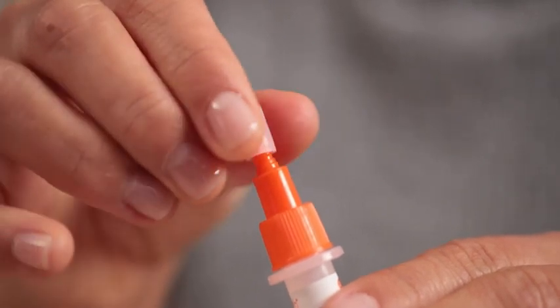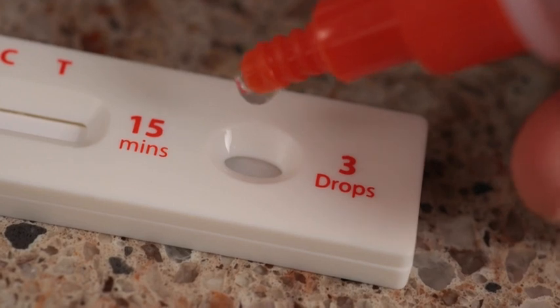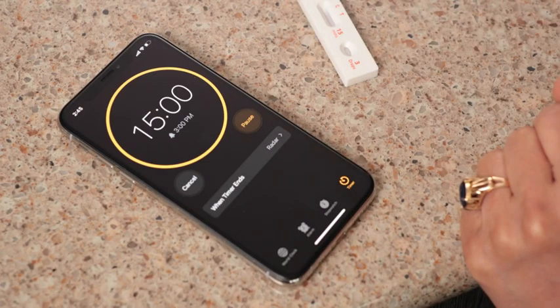You grew so close in such a short amount of time. Now let's test the sample. Remove the small dropper lid at the tip of your test tube and carefully squeeze three drops of solution into the receiving port on the test card.